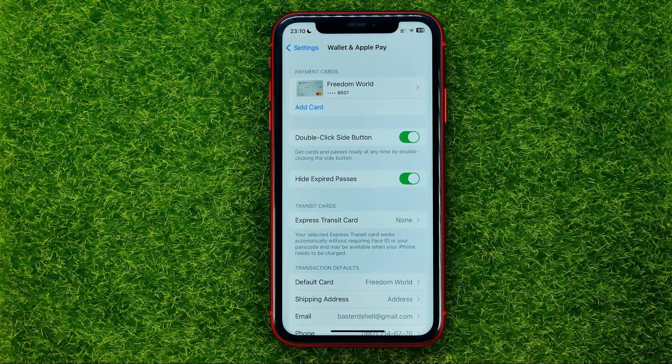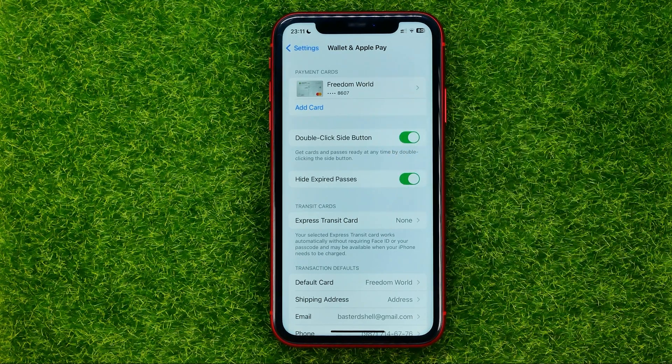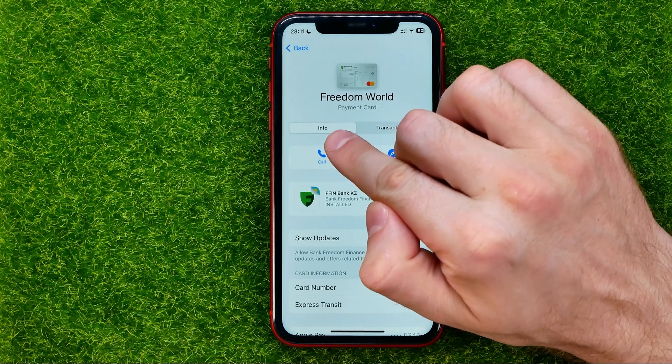After that you will be taken to this page where you can select a card which you want to remove. If you have added multiple cards, first off you need to select the one that you want to remove and then go to the Info tab.